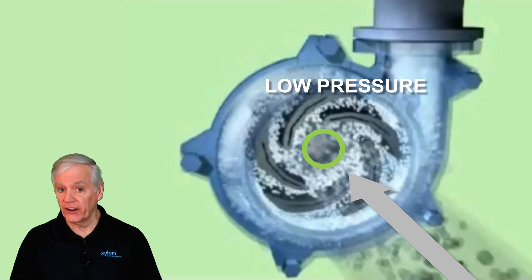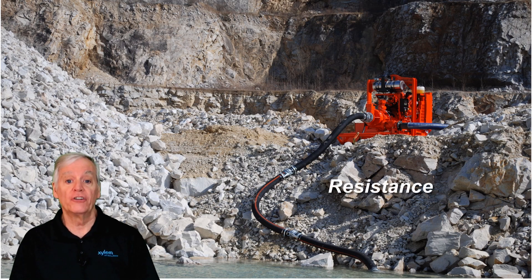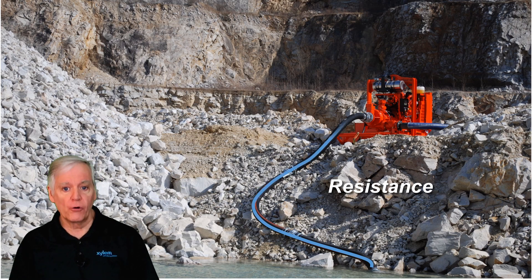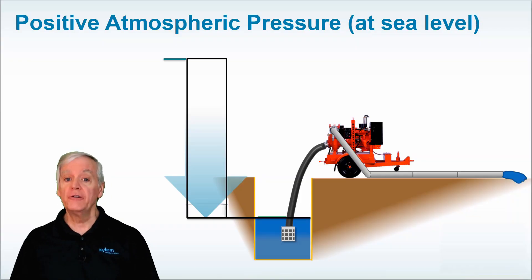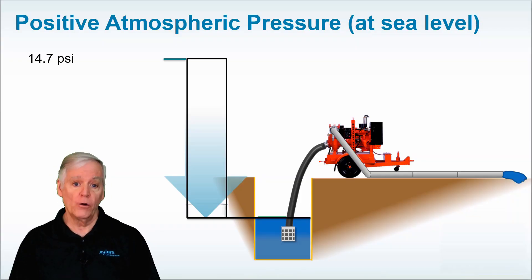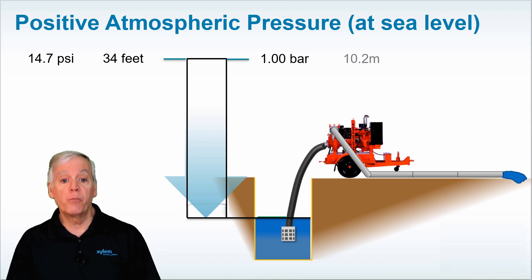Now the strength of that vortex is determined by the amount of resistance that the water encounters traveling through a hose to the eye of the impeller. The more the resistance, the stronger the vortex and the more the atmospheric pressure is reduced when it enters the eye of the impeller. Here's a quick example: at sea level you start with 14.7 psi of pressure, or about 34 feet head in imperial measurement, which is one bar, or often stated as 10.2 meters of head pressure in metric equivalent.